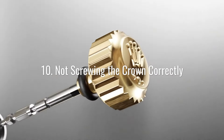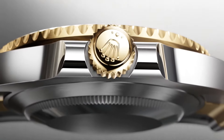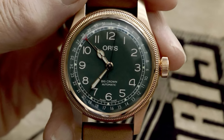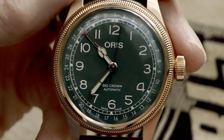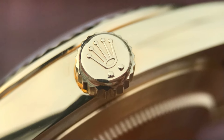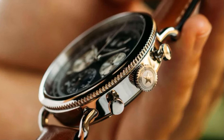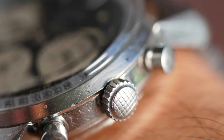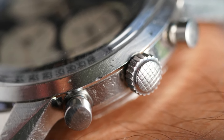Whenever you reset the date or time on your watch, you should be screwing the crown completely back to the correct position. Leaving it slightly open will allow water and dirt to get inside the watch, and forcing it too much will damage the threading and gaskets. You should also leave it completely screwed when storing your watch. Many watch owners think that unscrewing the crown when storing it will relieve pressure on the crown spring and movement. In reality, this will cause the watch to stop and leave the movement exposed to dust and debris.